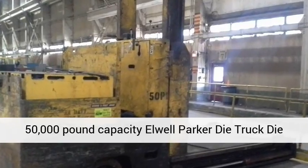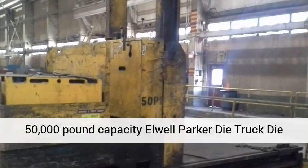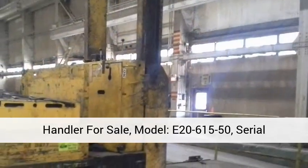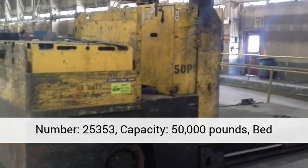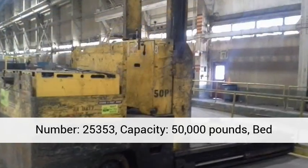50,000 pound capacity Wool Parker Die Truck Die Handler for sale. Model E20-61550, Serial Number 25,353.